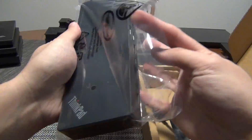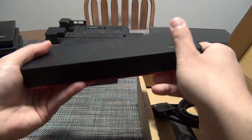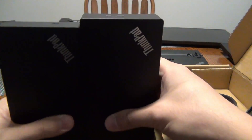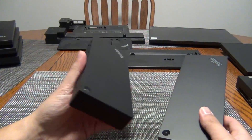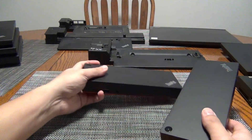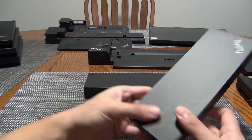Opening this up, it looks very similar at first glance to the USB-C dock. It actually feels lighter, and it is slightly taller. But this one does feel heavier — it might have more hardware in it to make it work, because this one is using DisplayLink technology, which is an interesting way to get monitor output via USB.